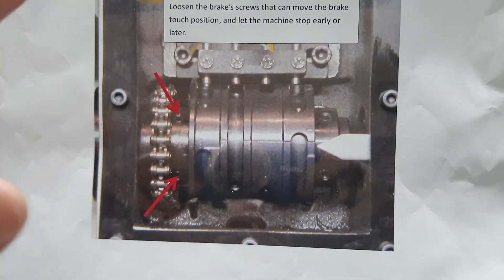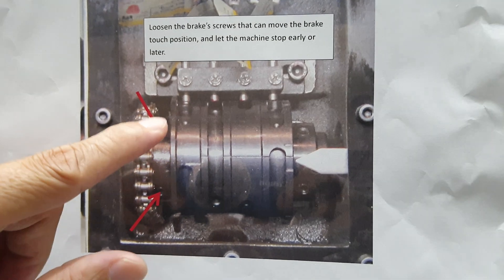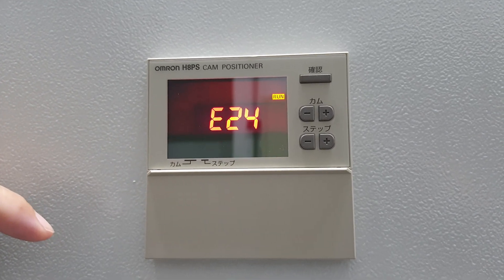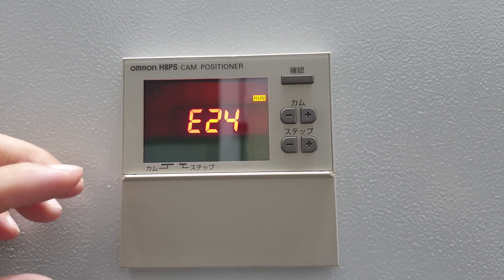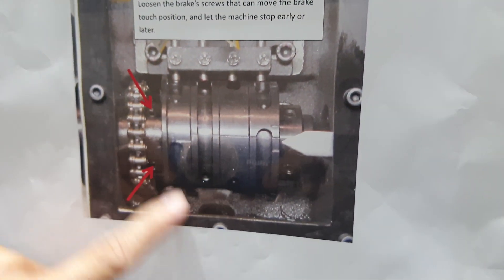If you use the server motor, you don't need to use this one. Because the server motor sends the signal here — you can understand the position now. Because you use the server motor to memorize the position, then you send the signal to the controller. So it's very simple. No need to use this one. This one is traditional.